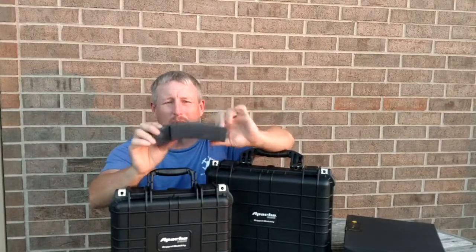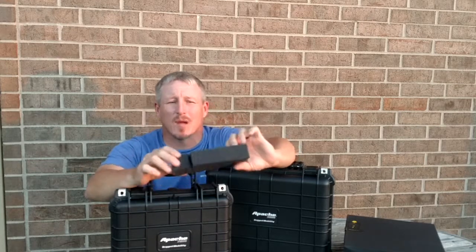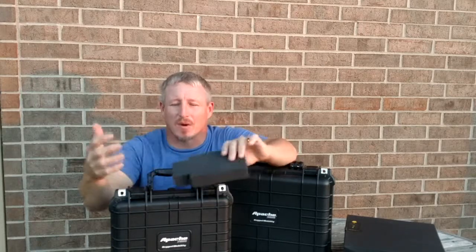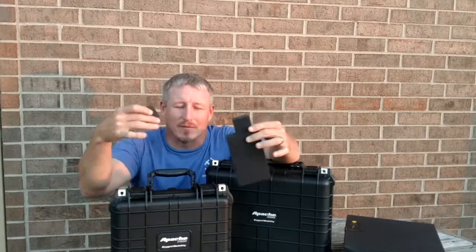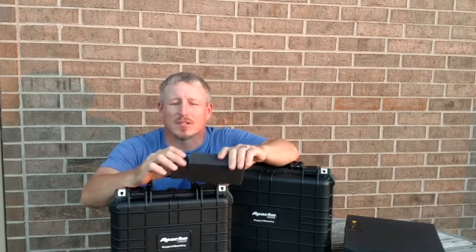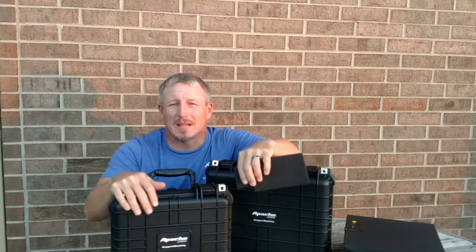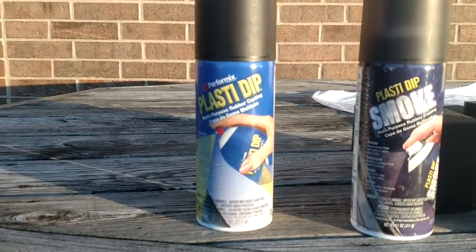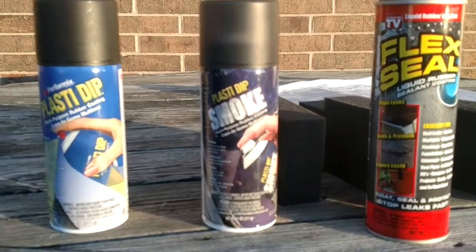Most of you are familiar with pluck foam - it's great for customizing square shapes inside the case. The problem is, as you can see when we pull this out, the pluck foam comes apart in places you don't want it to. As you're putting the drone in and taking it out, parts and accessories cause it to come apart pretty easily, making it less secure. I asked around, and a friend named Telly Scott suggested spraying it with a couple of products, including Plasti Dip.